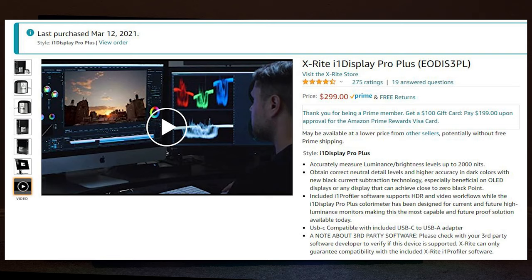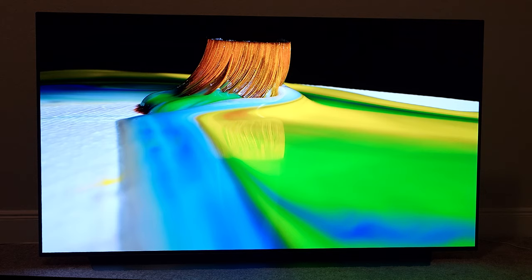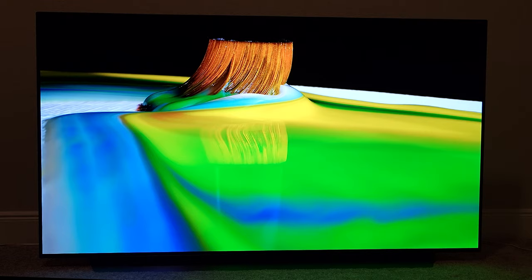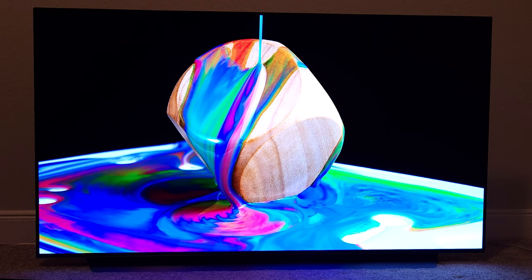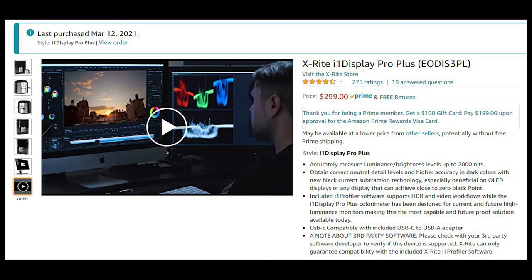My iDisplay Pro Plus colorimeter was bought in March 2021 for $300 plus tax. If you want to do the calibration and return it to Amazon, that's up to your discretion if you want to save money. So it's going to cost you only $145 for the software. But if you want to keep the equipment, it's going to cost you $445 total. With this equipment, you can do calibration as much as you want on any picture mode at any given time.